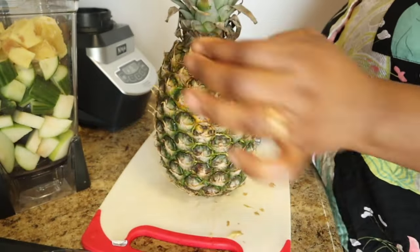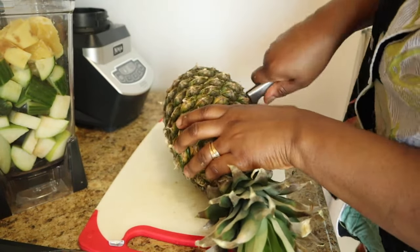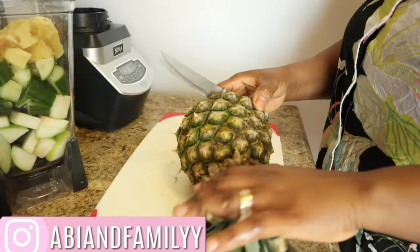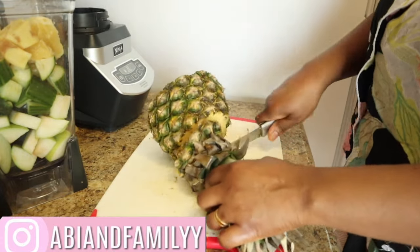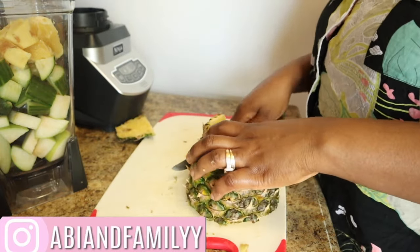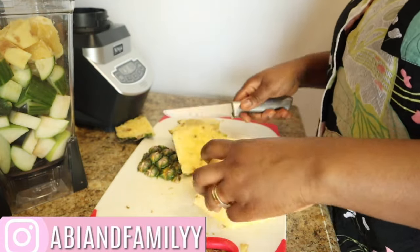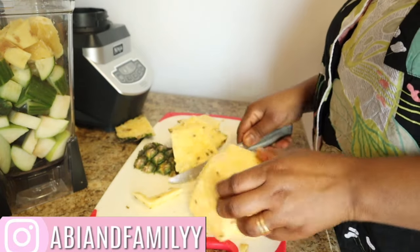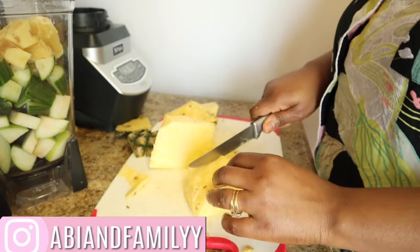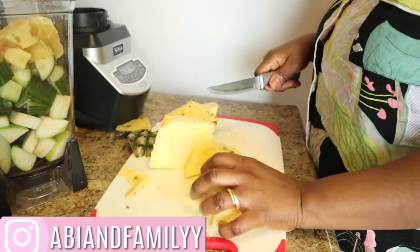What I'm going to be doing now is pineapple. I'm going to be using some of this pineapple — I'm going to peel it and then add the pineapple in the blender.